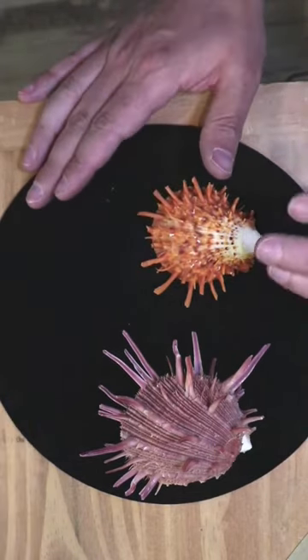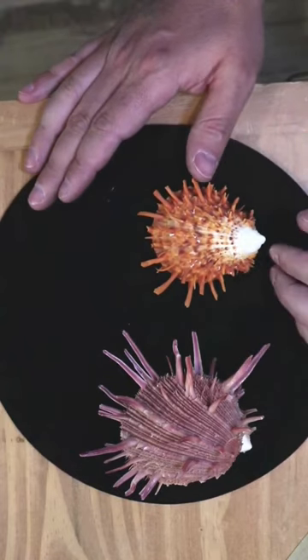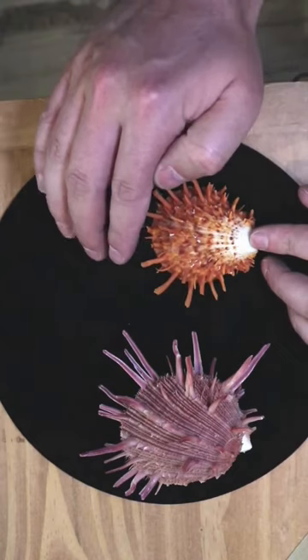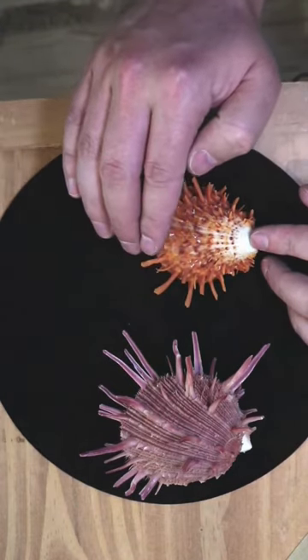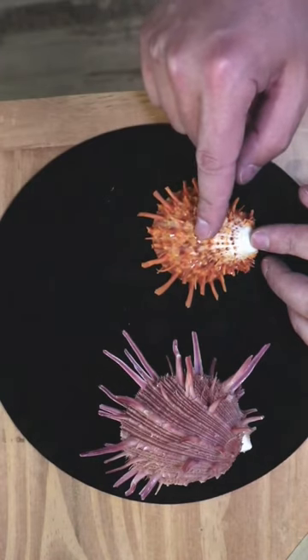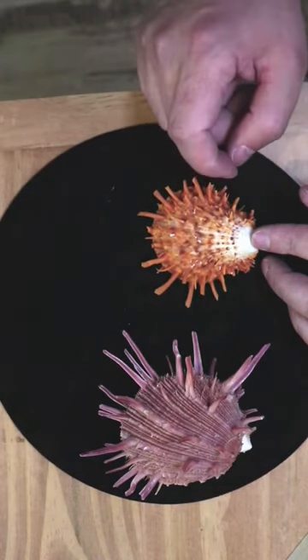Lion's paw is a cousin — I don't have a shell with me, I need to get one — but it does not have spines, and it looks more like a paw. You can google that: lion's paw. It's just a different species of shell, a different species of clam.